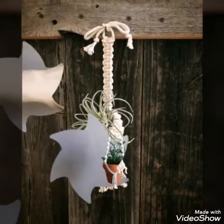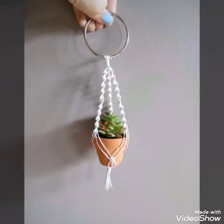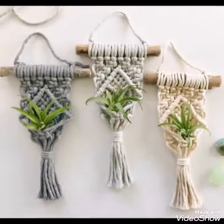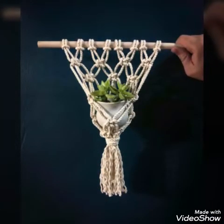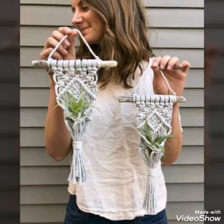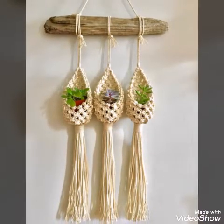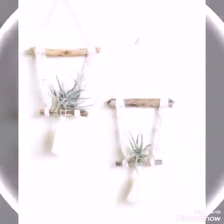If you know macramé work you can make these plant hangers at home by yourself — these are very quick and easy to make. Otherwise, you can also purchase these designs if you don't know macramé work. These plant hangers are available online; Etsy is the best platform for purchasing and selling handmade products. Because these are handmade designs, you can visit Etsy to purchase them.